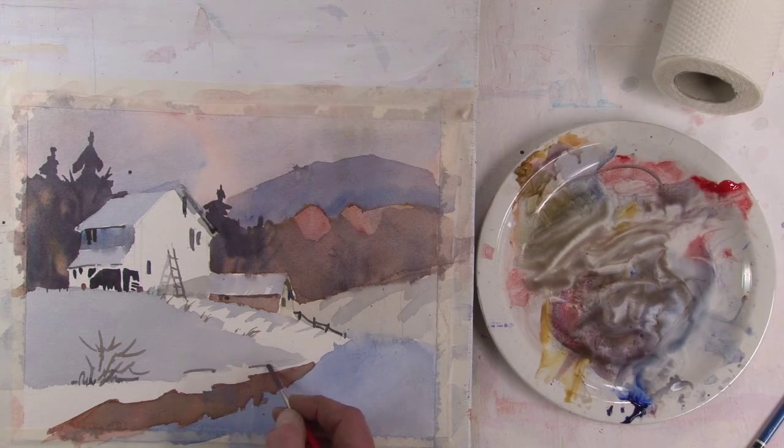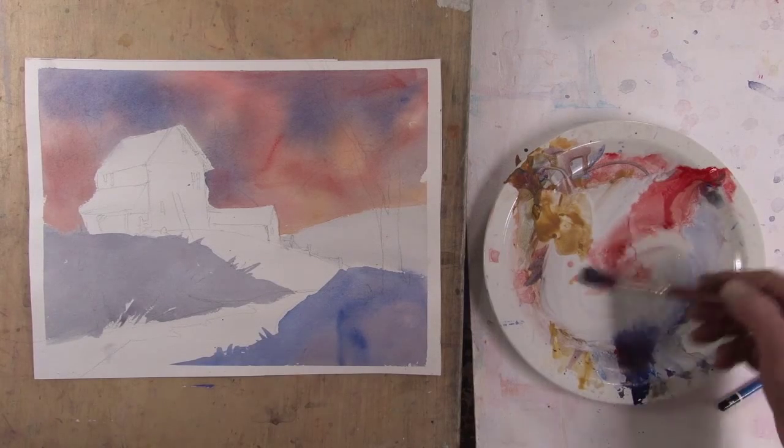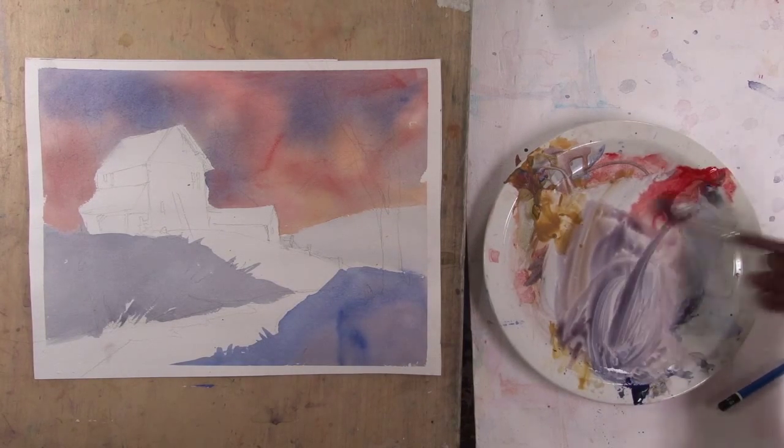Just bits of detail here. I forgot to turn the camera on to do the tree, so I just happen to have another version that will allow me to do the tree.